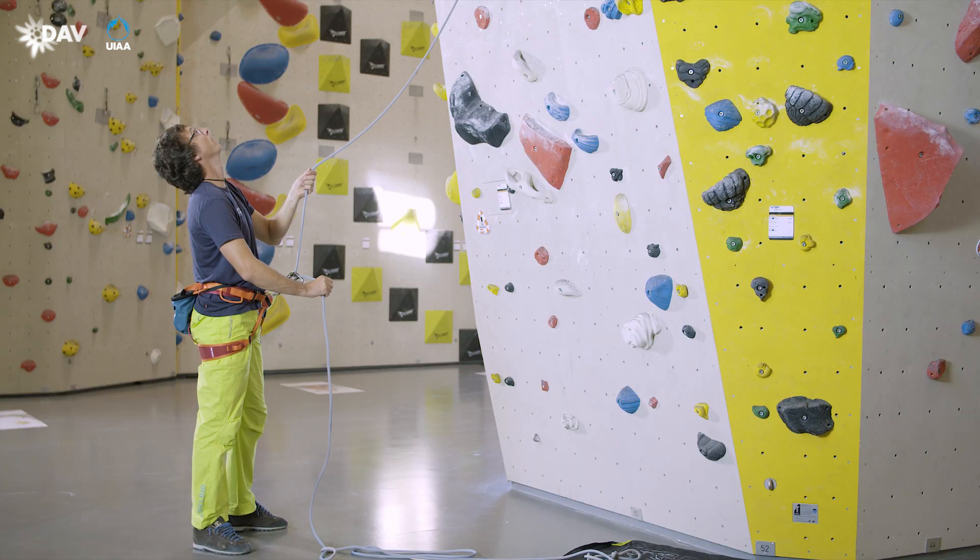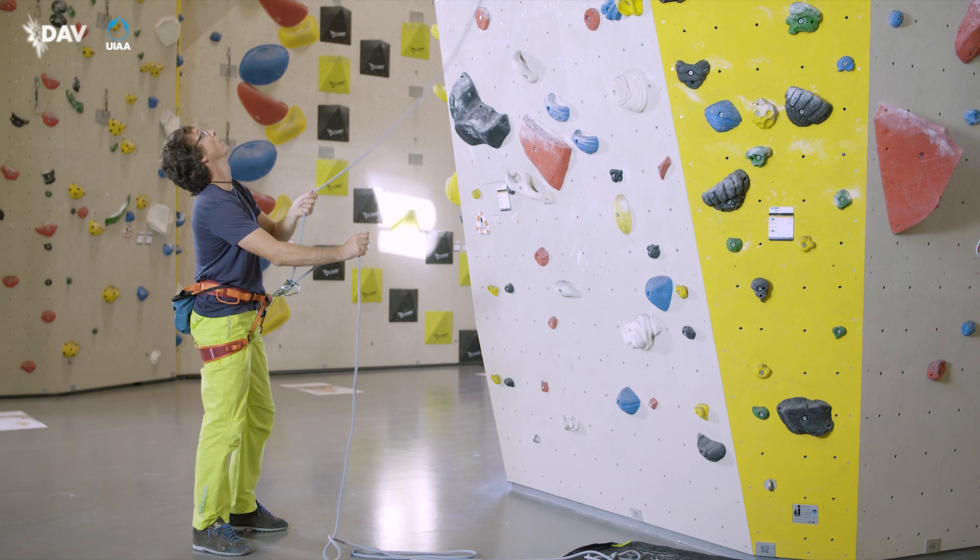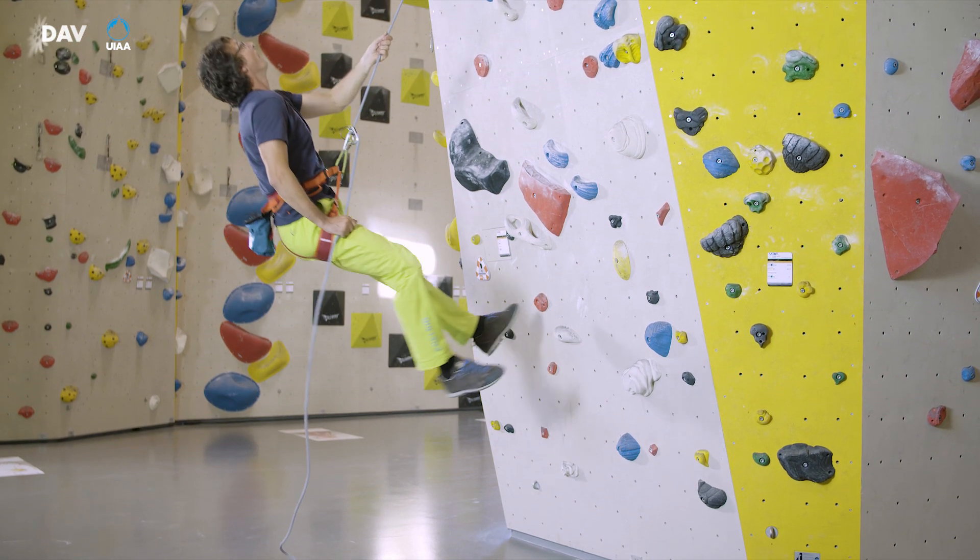In case of a fall, the brake hand moves downward and securely takes hold of the rope. The blocking support takes effect.